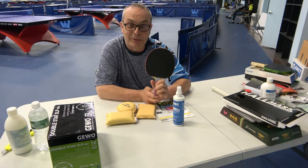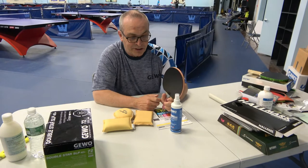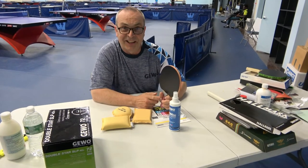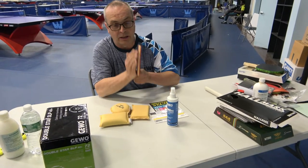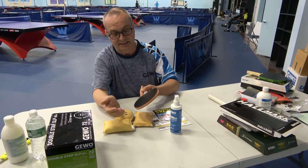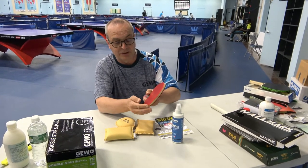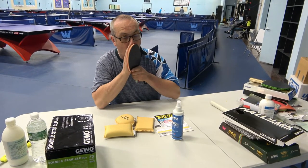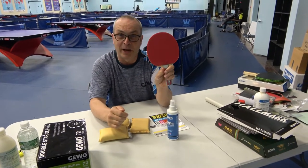First and foremost, what's most important is that when you're playing a match, this is the most important time to have your racket surface clean. Pulling out the cleaner to do this between points is not going to work. The easiest thing — and what you see a lot of professional or good players do — is they just cup their hand, blow in it, get a little bit of moisture, and you're ready to go. Your racket's clean. So if you see a little bit of dirt between points or between games, just do this, and now you have a clean surface and you're ready for the next point.